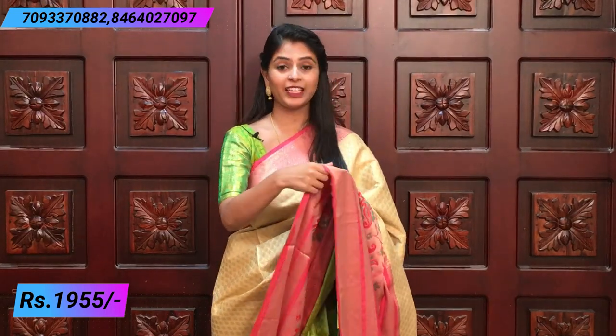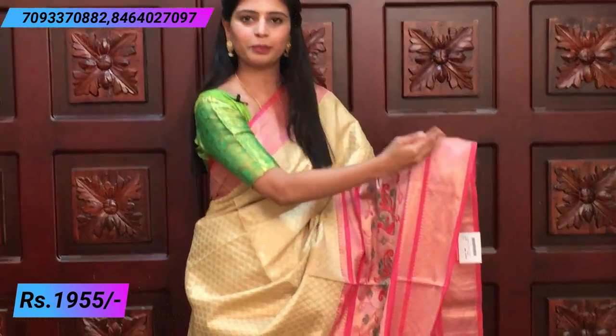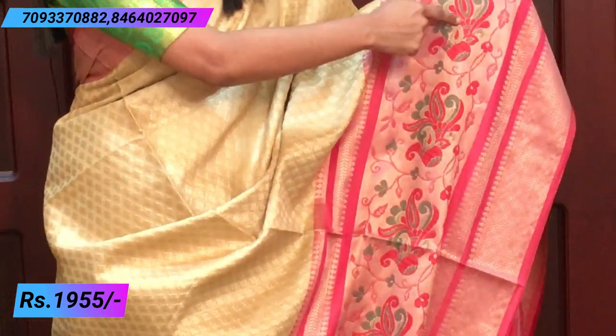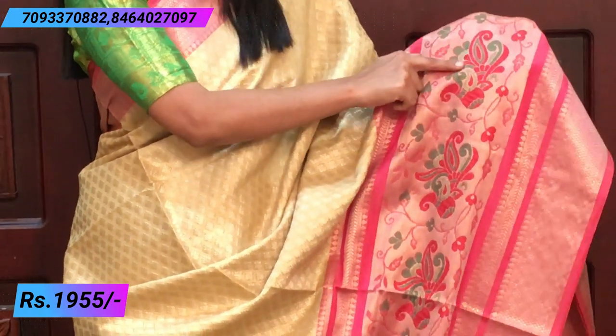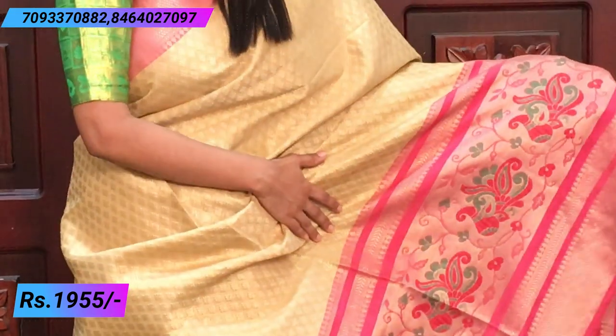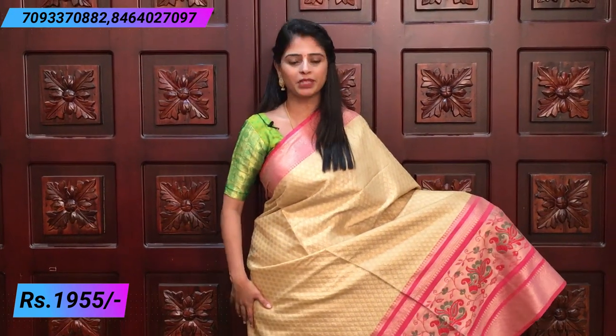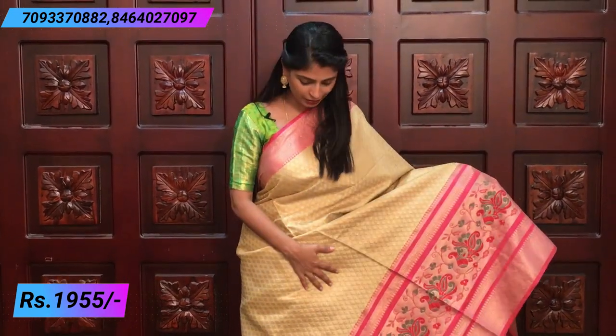Our next saree is a beautiful combination — half white and onion pink color. It is a very elegant combination. There is a fine border, a 2-3 inch border with silver weaving, then a big border, a separation border, and then beautiful peacock and mango motifs with thread weaving and silver weaving. Over the body, there are leaf motifs and silver weaving all over the saree. It is very elegant.